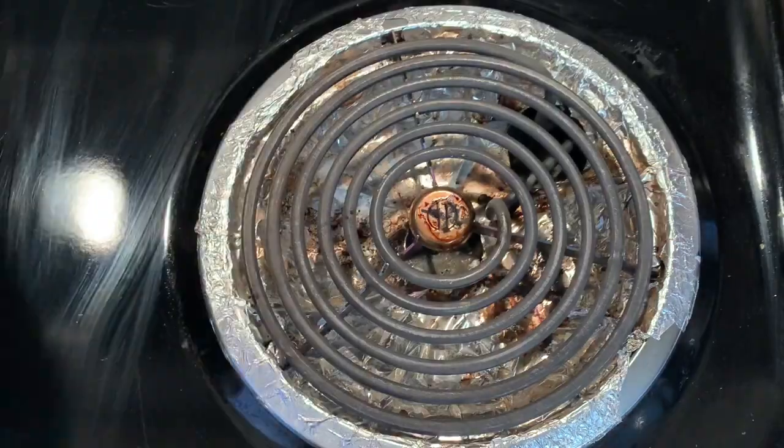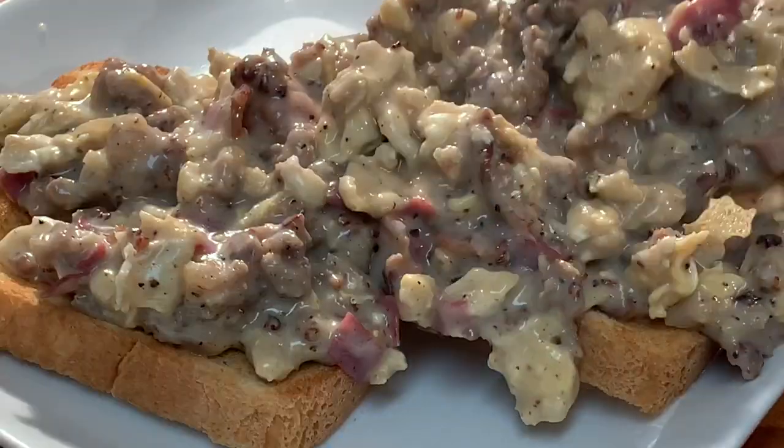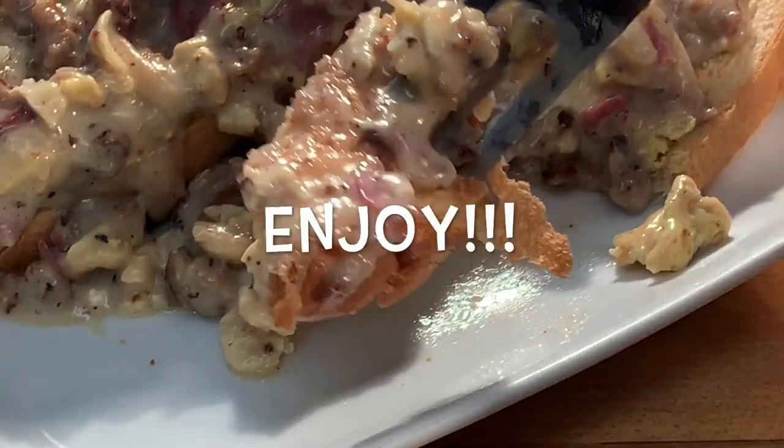Take it off the heat, toast your bread, cover your bread with melted butter and your SOS, and enjoy a fantastic breakfast. Thanks for stopping by — leave a comment, I'll answer every one of you. But until next time, bye bye y'all.